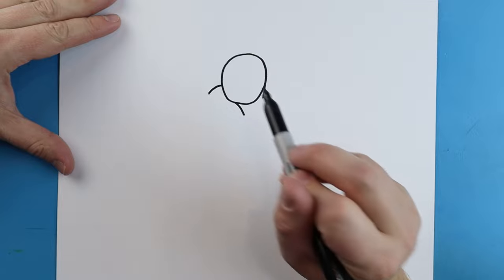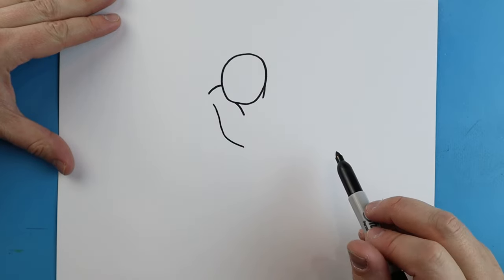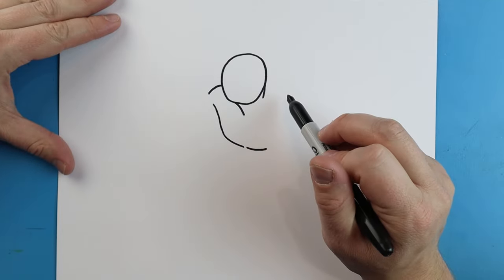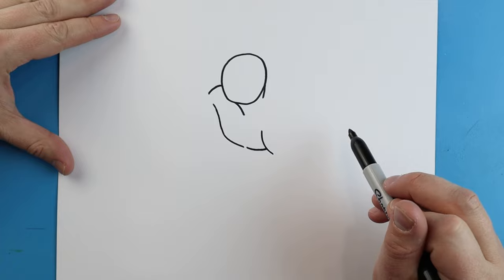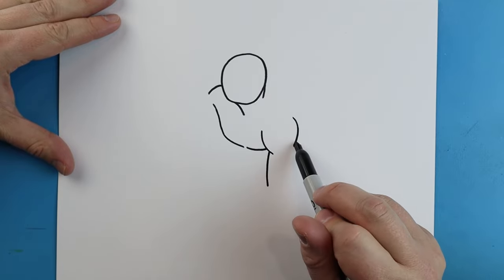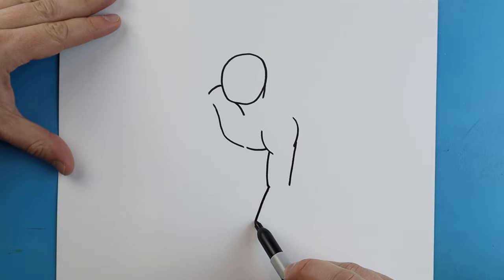Right about here we want to make a little line that's going to curve down, and then we're going to draw a line that comes down here and over. We're going to leave a little space to make another little bit of a line right there. Now starting here we're going to draw his arm — we want to draw a line that comes down and then another line that comes down here, and then one that comes down a little farther.